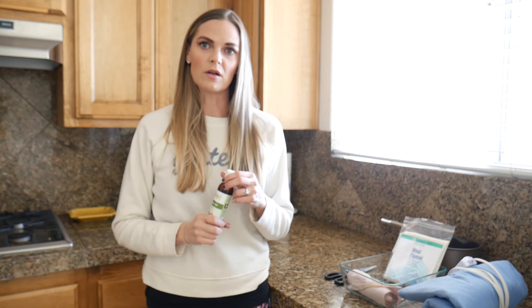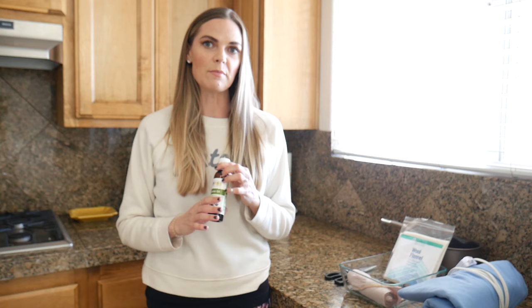We're in my kitchen and this is called castor oil packing. For those of you who aren't familiar with castor oil, castor oil is a very unique oil. There are so many benefits with castor oil, but today I'm going to show you how to do a castor oil pack. First, let's talk about some of the benefits of castor oil.